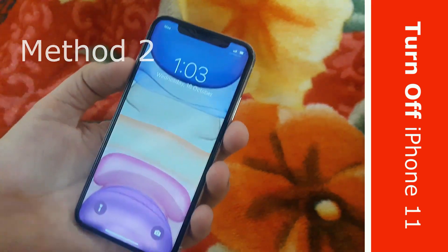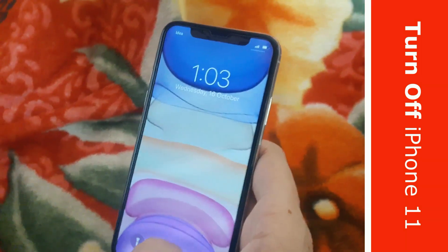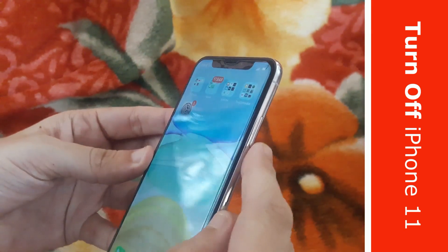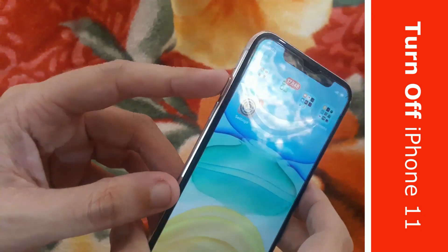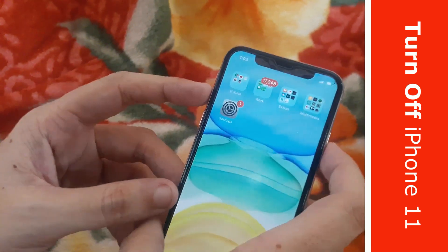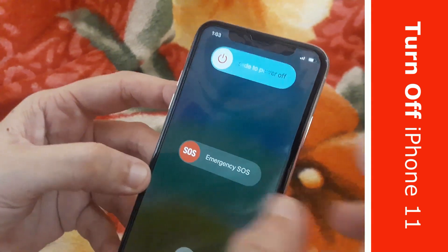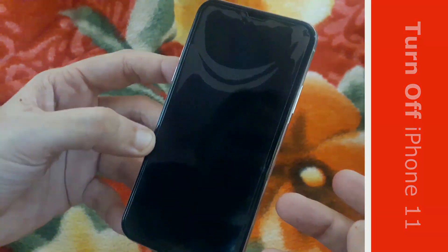Now I will show you the second way — this is using hard buttons. You have to press and hold the power button on the right and the volume up key on the left side at the same time for three seconds, and it will ask you for confirmation for the device power off. That's it.